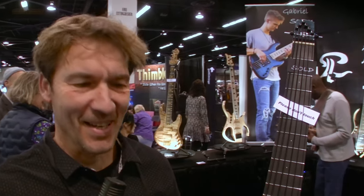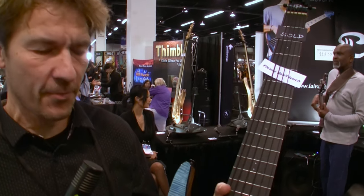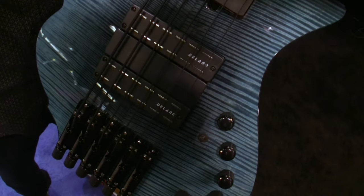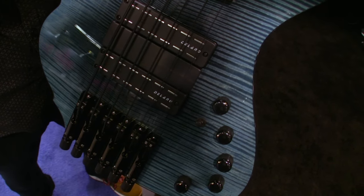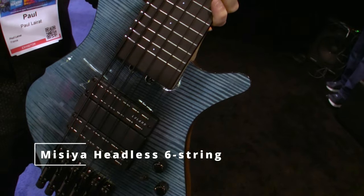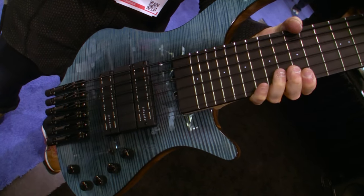Hi guys, I would like to present you this model for this year. It's the Missiya. Before, the Missiya was available with headstock, and now also available in headless.